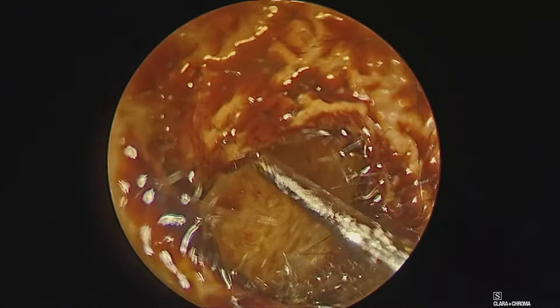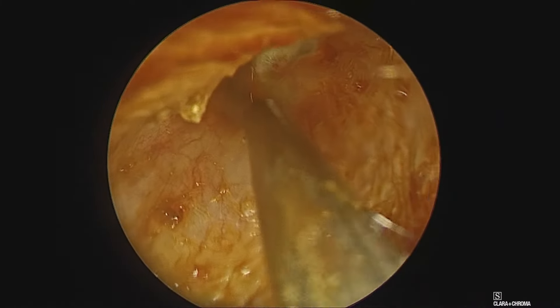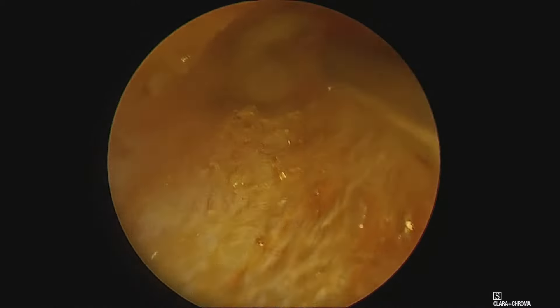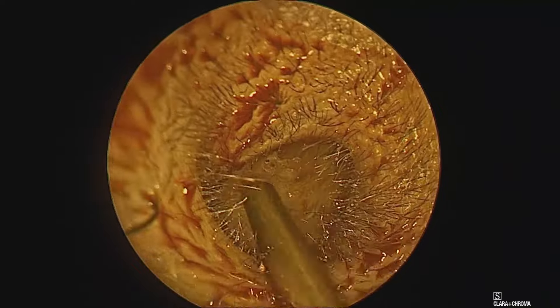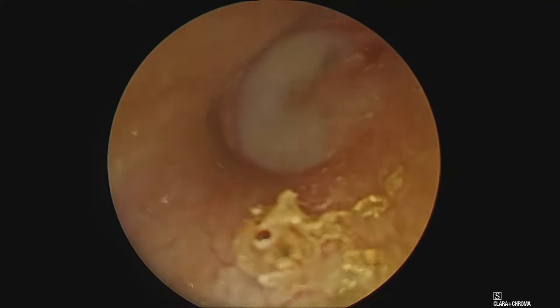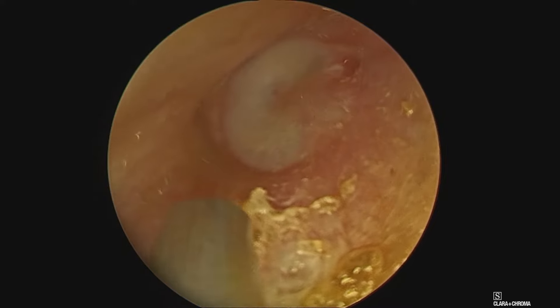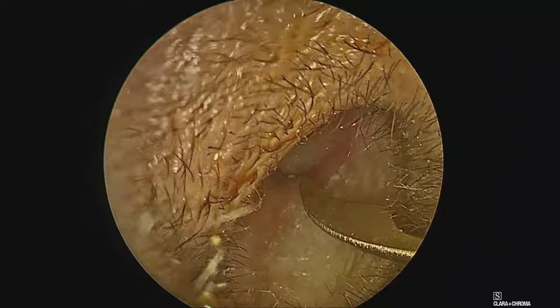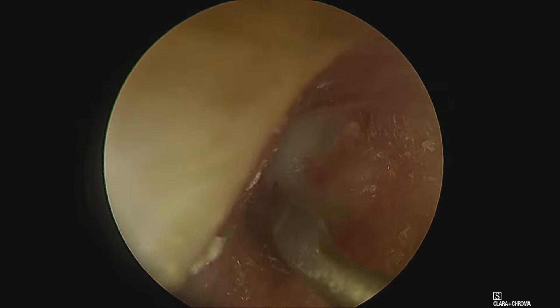Similarly, on the left side we have prepared the part with betadine and cleaned the canal, again using adrenaline-soaked cottonoid to achieve hemostasis from the tympanic membrane. Using a sickle knife, a radial incision is made in the antero-inferior quadrant.